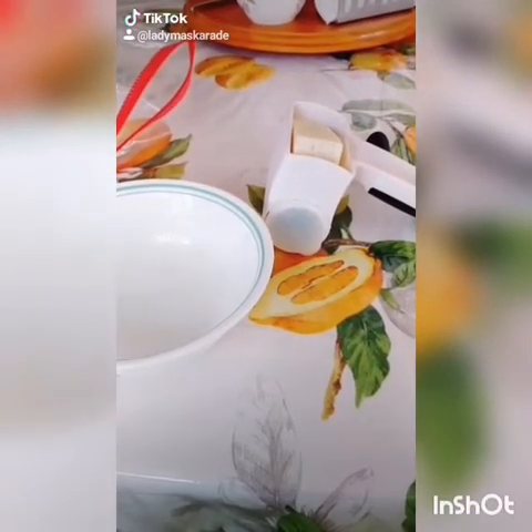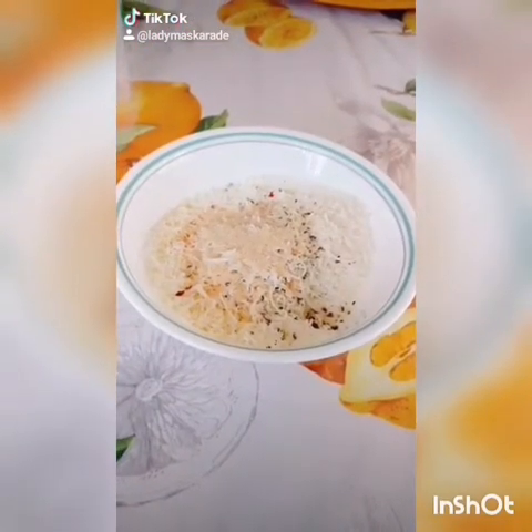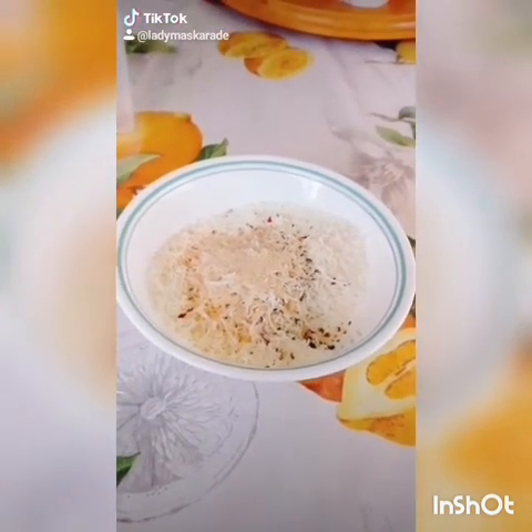While our pasta is cooking, we're going to grate one to two cups of Parmesan cheese. Add pepper, onion powder, garlic powder, and a little bit of red pepper flakes if you'd like, but do not add salt.